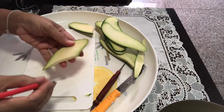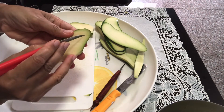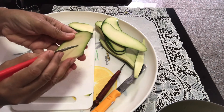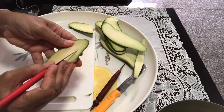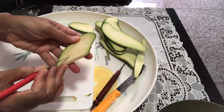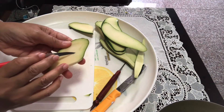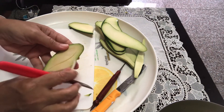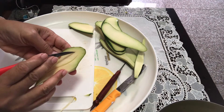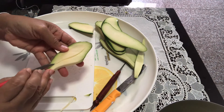First of all, you're going to go ahead and create a center vein. Trim it out. Then make another cut to create the center vein of the leaf — narrow on the top.